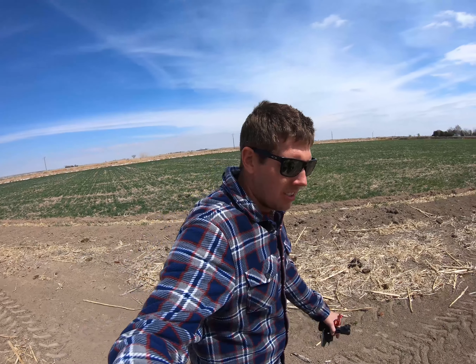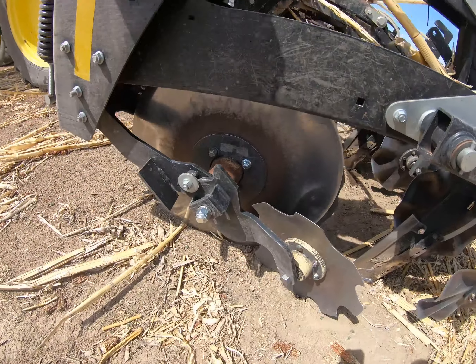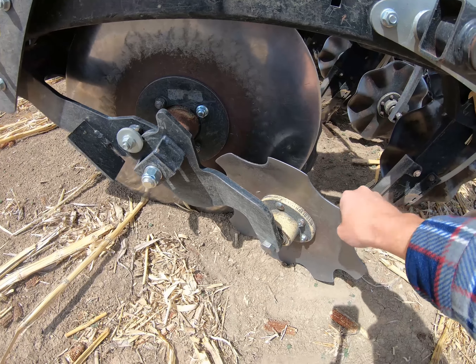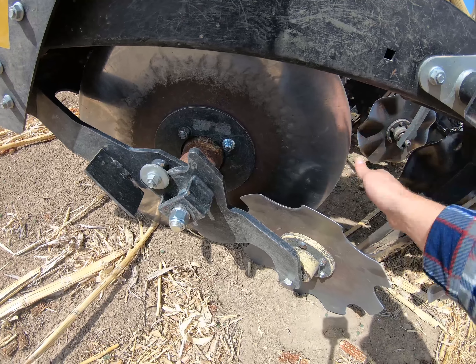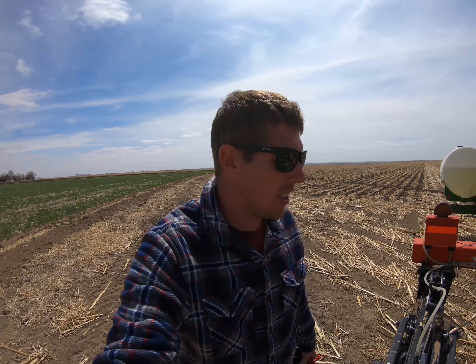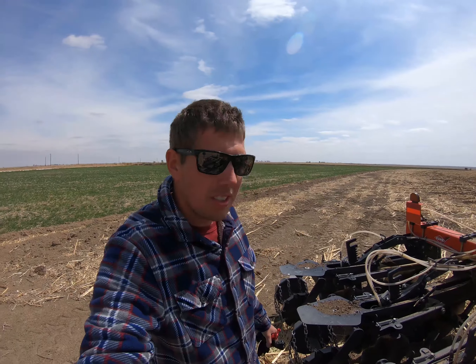Well, we got this strip tiller fixed. What happened was this lock bolt came off on the other side here, and the cleaner was actually starting to come through. Luckily we didn't lose the disc and we were able to find the cleaner — we just had to go look through the field. Luckily we got everything fixed. I've got about 20 to 30 acres to finish up on this field, and that might be it for strip tilling this year.